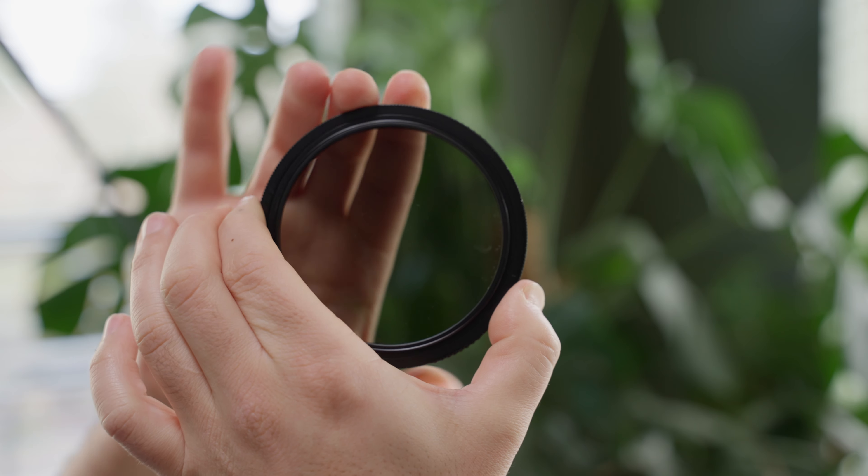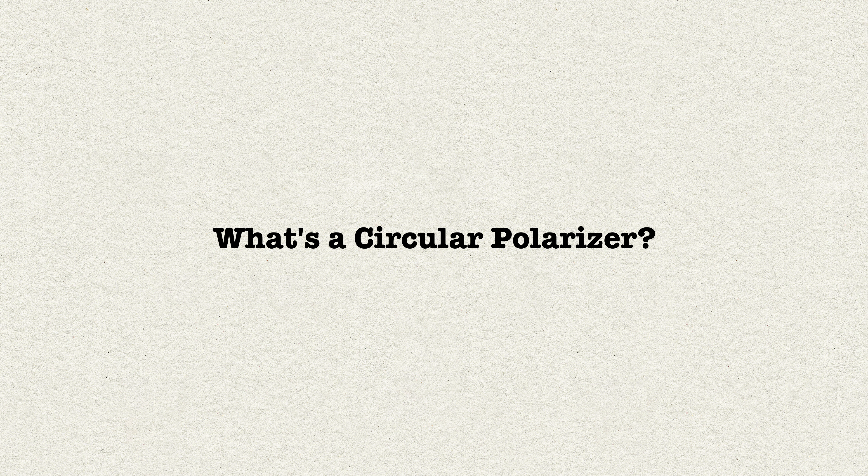There are individual ND filters of different strengths that you can swap or stack on top of one another, or you can use a variable ND filter where it's two polarizers against one another, and as you turn it, it changes the strength of the ND. I don't really understand exactly how they work, but they're cutting out a certain type of light.